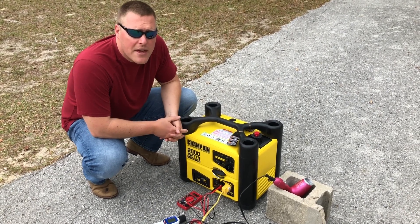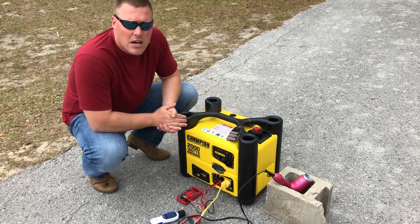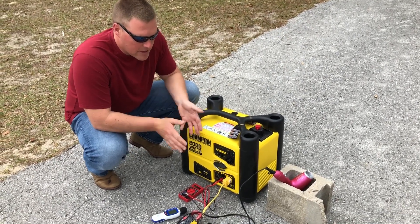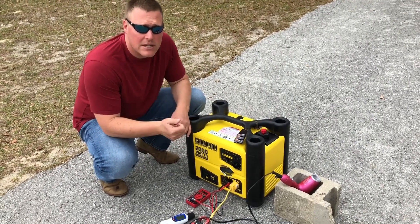GeneratorPowerSource.com here with a load and decibel test on the Champion 2000 Watt Inverter Generator. We're going to be first running it on eco mode at the unit, 20 feet, 30 feet, and 50 feet reading decibels.